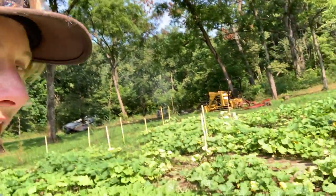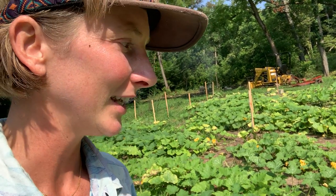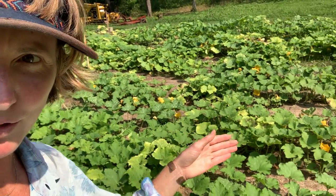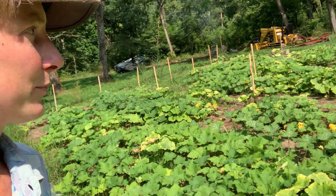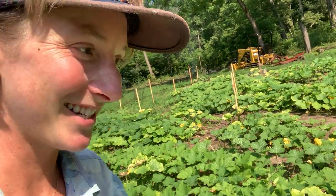Moschata are mainly known as the butternuts and crooknecks or cheeses, but we have some fun genetics going on here. We are seeing the squash bug pressure that we would expect at this time of year. Very few of the plants have succumbed completely to the squash bug pressure, but there are a lot of squash bugs here.